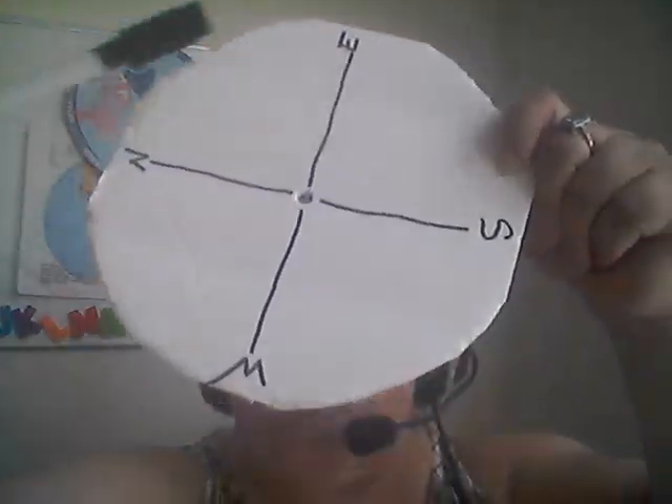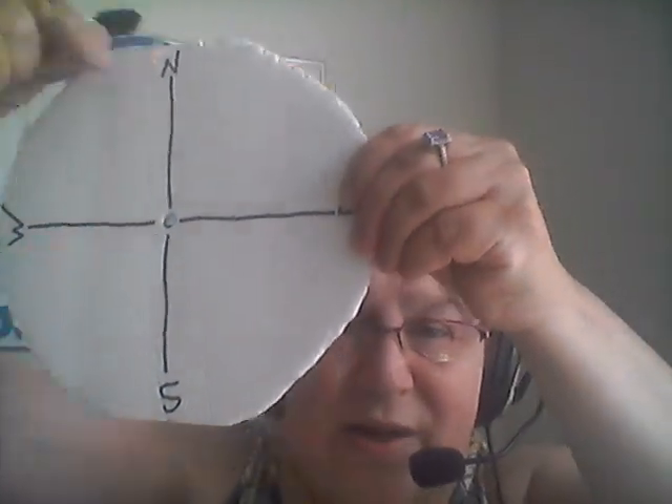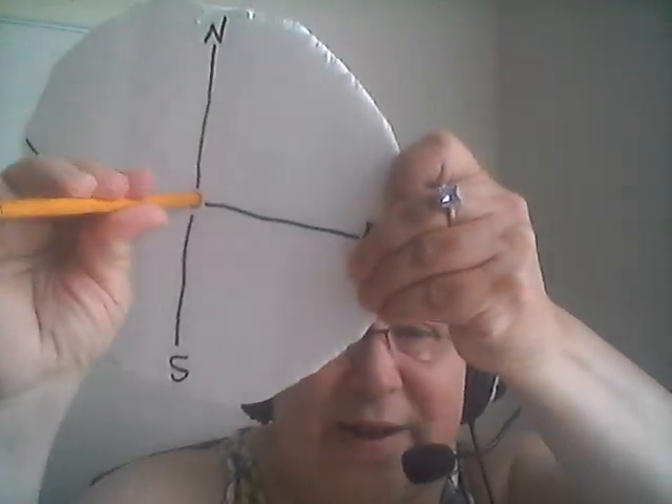The first thing we're going to need to do with our marker is put an X — a straight line this way and a straight line this way, just like that. Then what we want to do is put a mark for north, south, east, and west on it. So you can put N, S, E, and W. Once you're done with that, take your pencil and put a hole in it, just like that. And we'll set this aside for a minute.